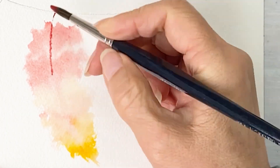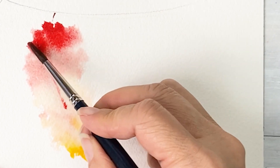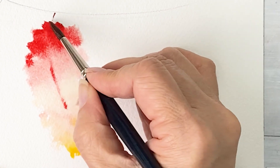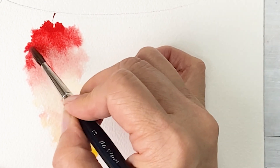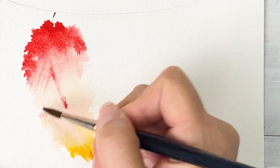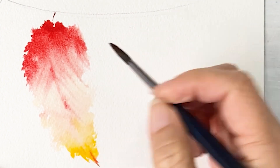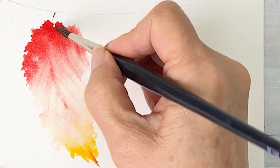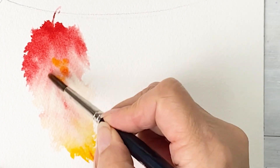So I'm going to draw yellowish color and dilute this color — draw like that. Not an even value of the color. And in the center, I want to get some yellowish color put on the middle of the feather area.